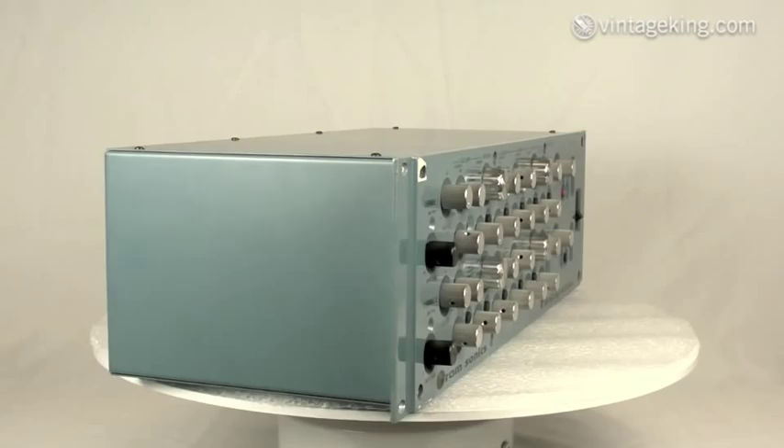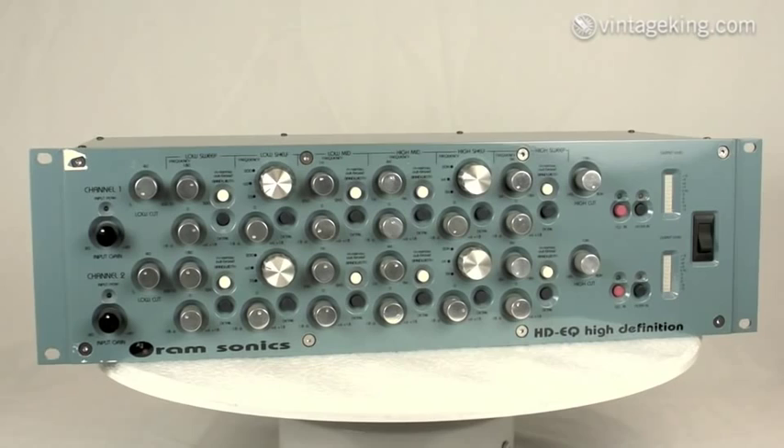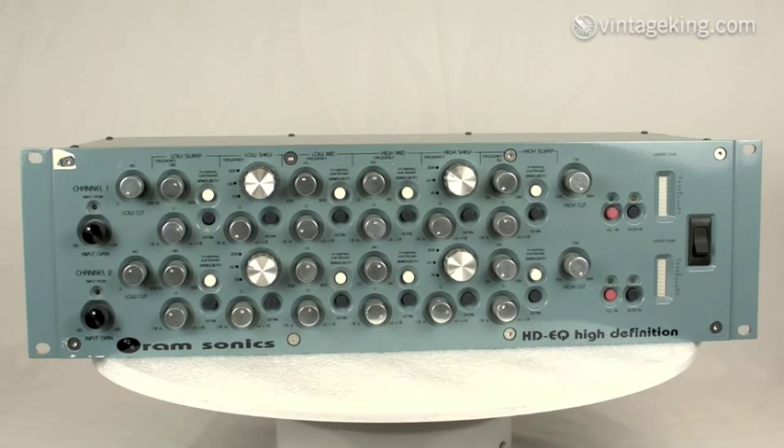This particular unit looks pretty complex, but once you break it down it's relatively easy to understand. The top and bottom halves of the controls are identical, and you can link the two channels if you like.